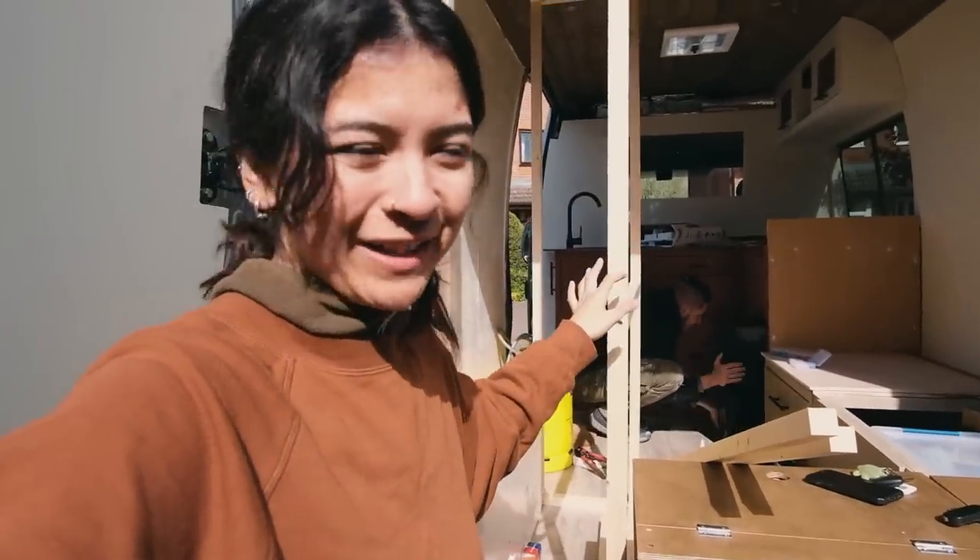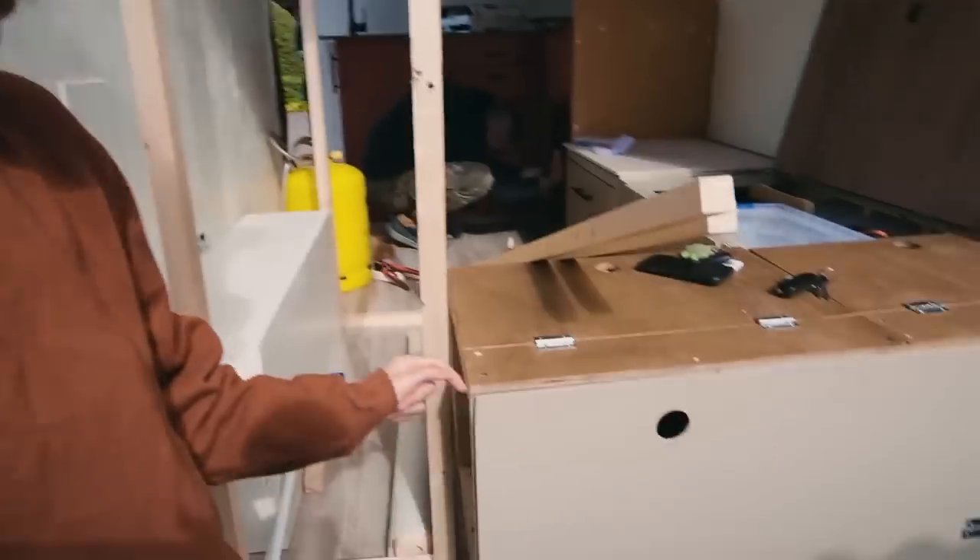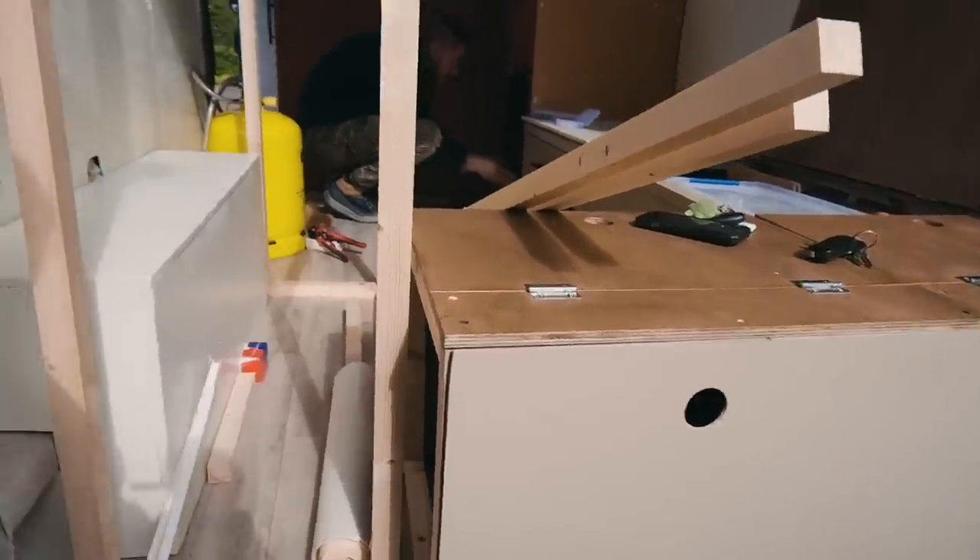Sam's just in the background testing the fridge — was it all good? Yeah, it's all working. All working — so anyway, next up is cutting this so I'll take you closer.